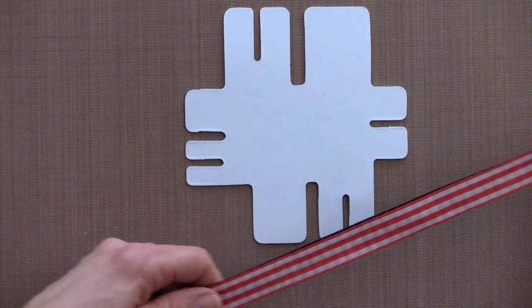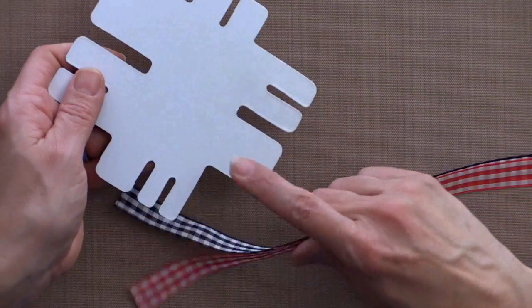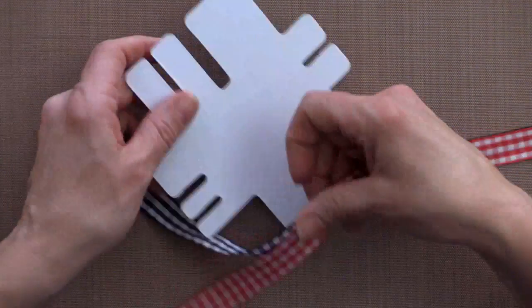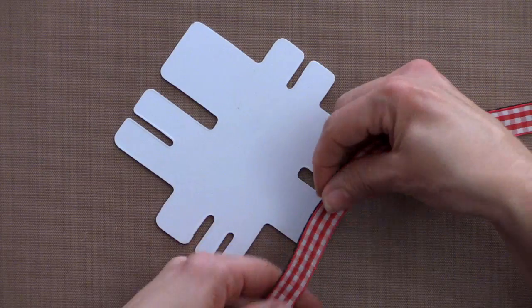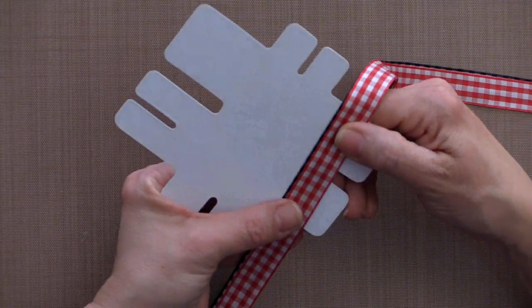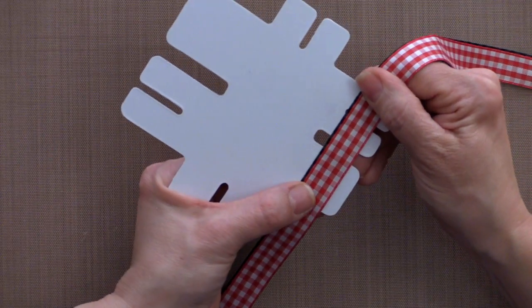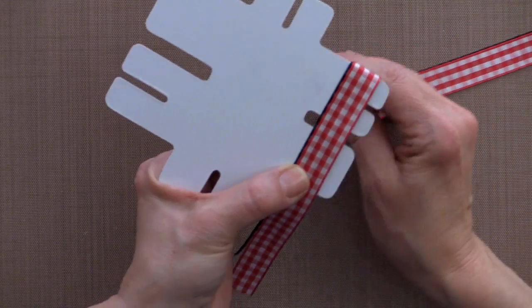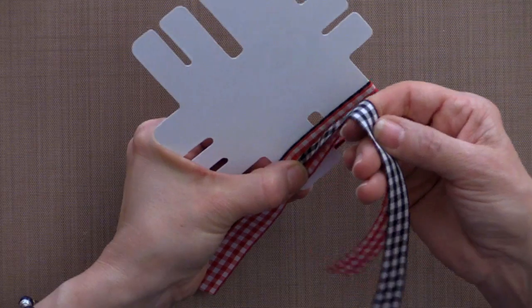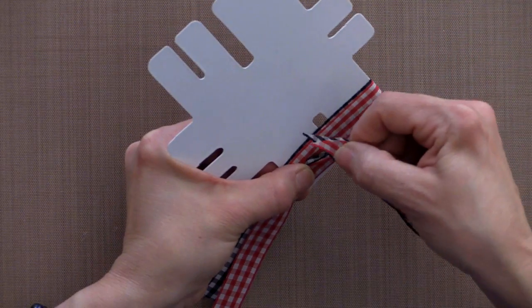The next step is to find whatever size bow you want to make. I'm going to use the larger side of the bow easy. You want to leave a little bit of extra tail hanging out at the end so that you can cut it in a decorative way once you're done. Hold down the two tails keeping the ribbon together and make a normal single loop bow that you would make on the bow easy or with any bow making device.